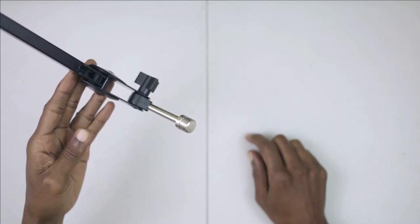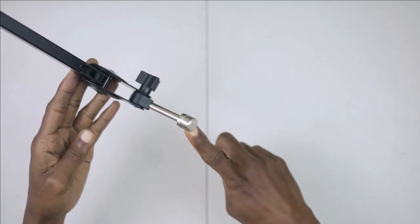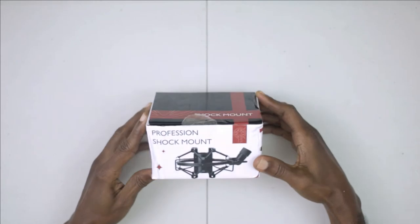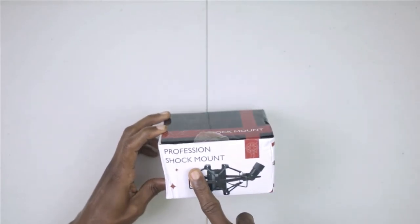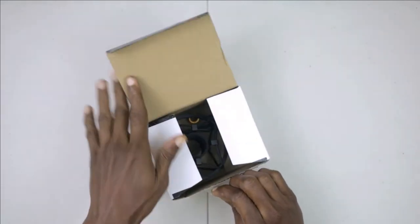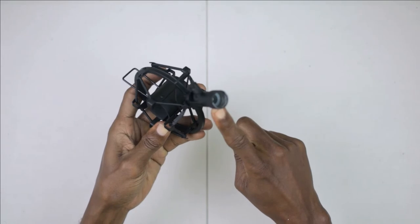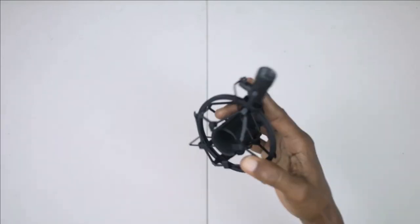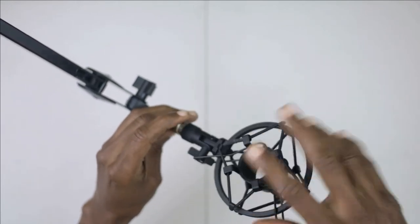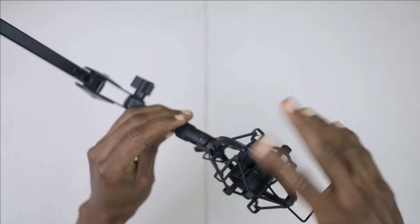Before I mount my Samson Q2U mic onto the stand, I still have to deal with the 5/8 thread. I also bought a shock mount for the Samson Q2U microphone — let me do a quick unboxing right here. This shock mount comes with a 5/8 thread, so all we have to do is screw it right onto the metal adapter.